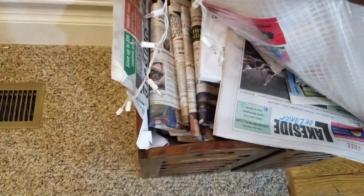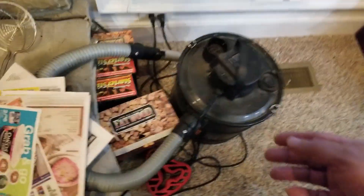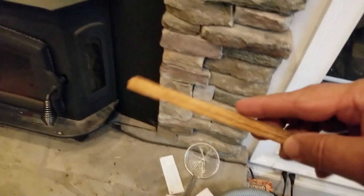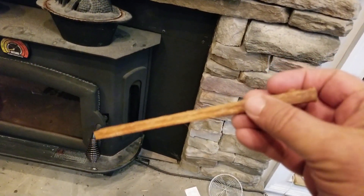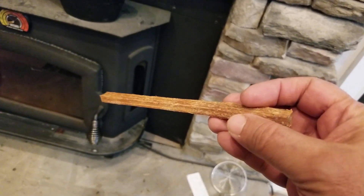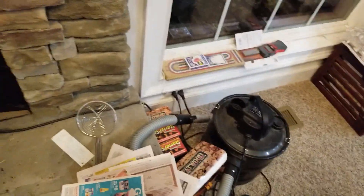I keep some newspapers — and some fatwood. This is wonderful stuff — it's actually pine but it's full of sap and burns for quite a long time. I usually put that in the middle of the paper roll. When I light that up, it'll get the wood going well.